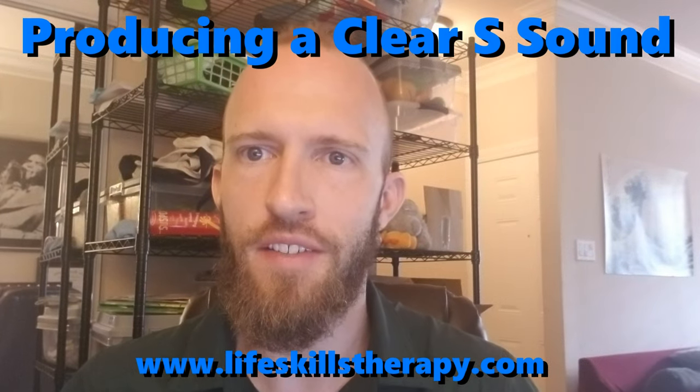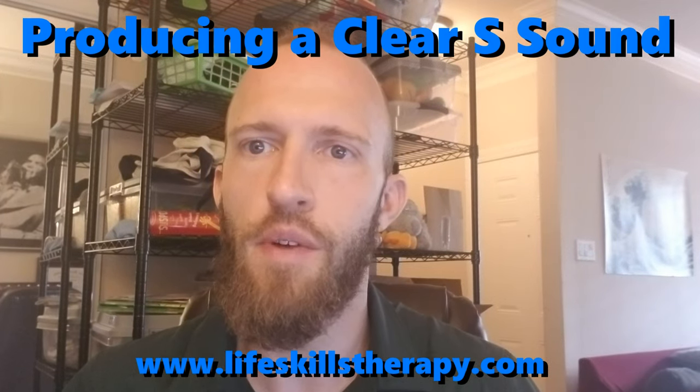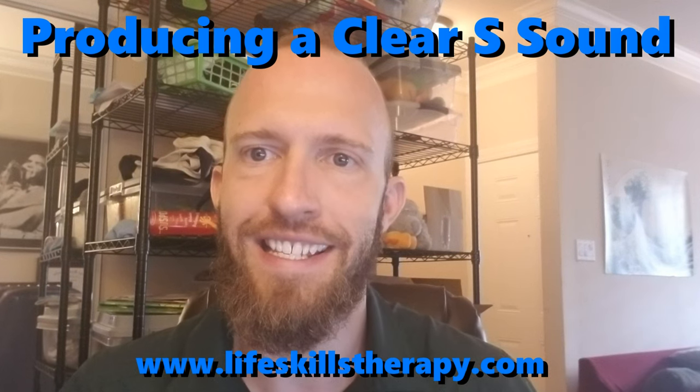Hi, YouTube. I'm Sean Ferguson from Life Skills Therapy, and today I want to talk to you about helping your child make a good, clear S sound.